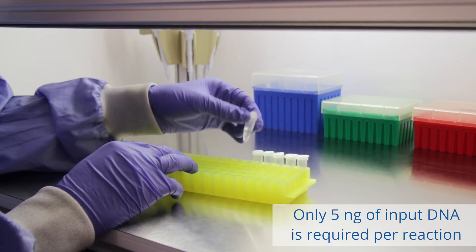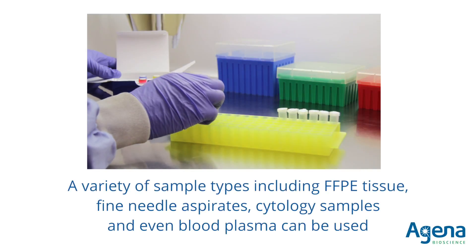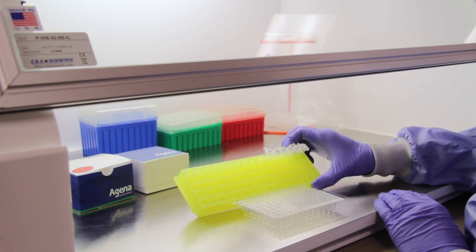Testing with the MassARRAY system begins with as little as 5 nanograms of extracted DNA per sample. DNA from FFPE tissue, fine needle aspirates, cytology samples, and even blood plasma can be utilized.